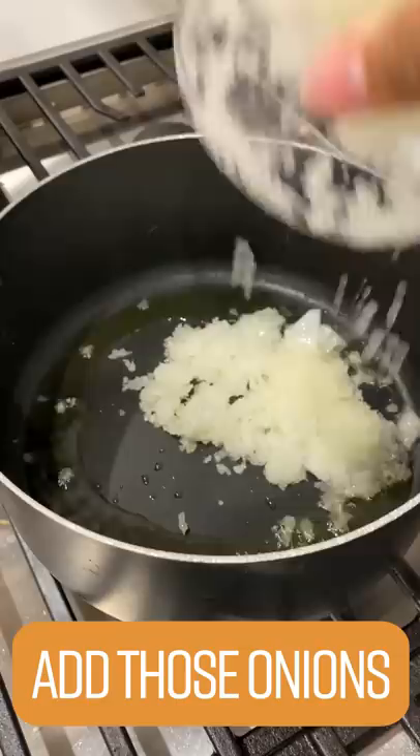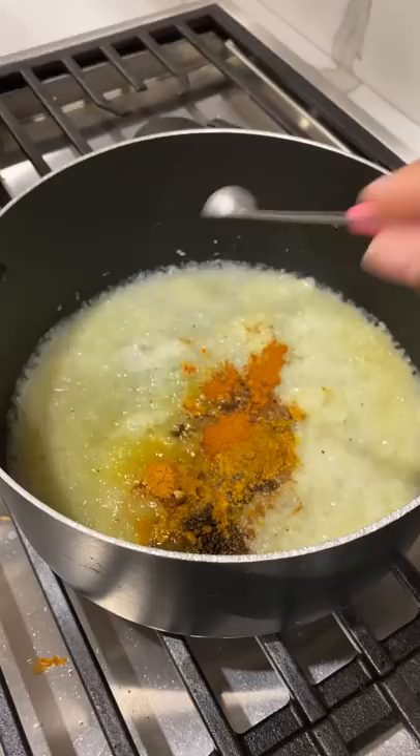Throw in four tablespoons of oil, fam. And then throw in them onions. Add half a cup of water. Salt, coriander, garam masala, ground ginger, cumin, cayenne pepper.